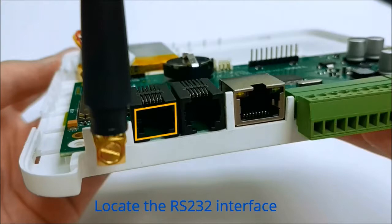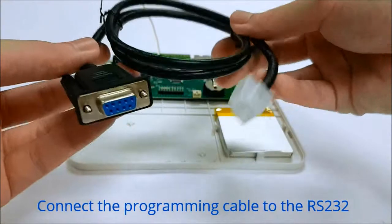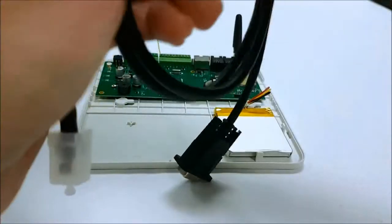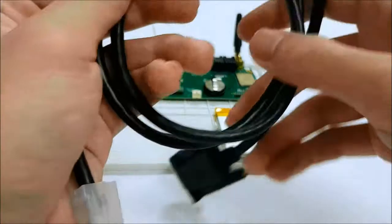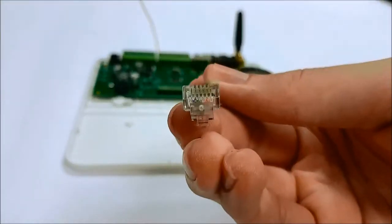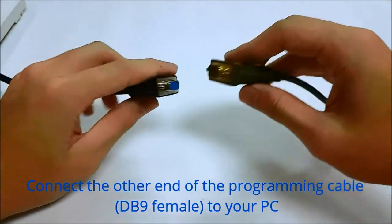Locate the RS-232 interface. Connect the programming cable to the RS-232, then connect the other end of the programming cable to your PC.